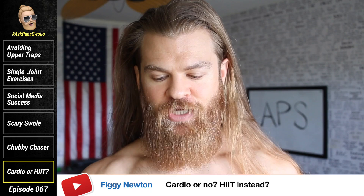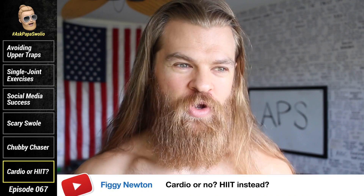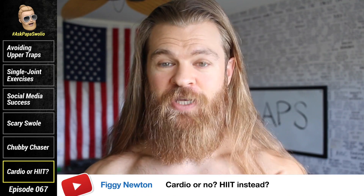Figgy Newton asks: Papa Swoleo, cardio or no? HIIT — high intensity interval training — instead. I'm very tired of these acronyms because most people that throw around the term HIIT training don't know how to define it. People use that term for anything where you're doing a movement for a short period of time, like when you're exhausted lifting weights. So whether I agree or disagree depends on how the person using it is defining it.